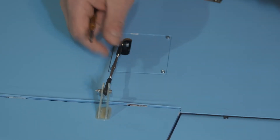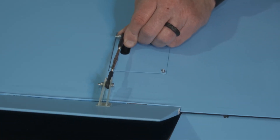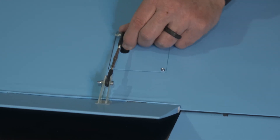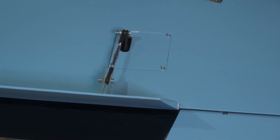We did the landing gear, the ailerons, and the flaps — mounted everything. Thanks for tuning in, and we will be back soon for episode number four of the build series of this beautiful Lavochkin LA-7. Talk to you soon.